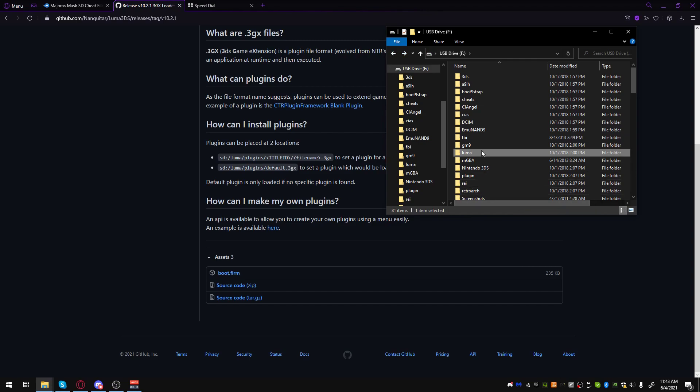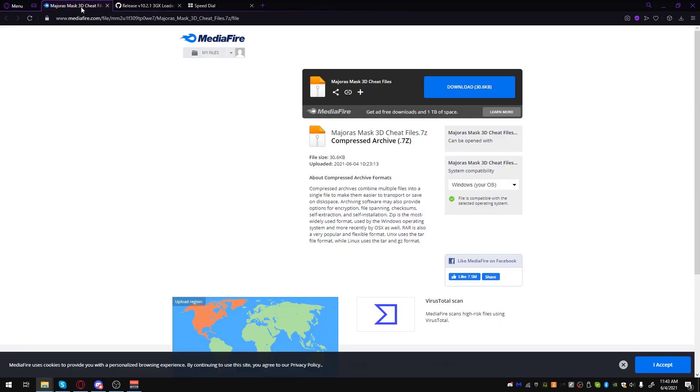Go back to the root of your SD card. If you don't have a folder called Cheats, make one. Then go to the Mediafire link — I will have that link in the description as well. Download it, and after you are done downloading it, open it up.